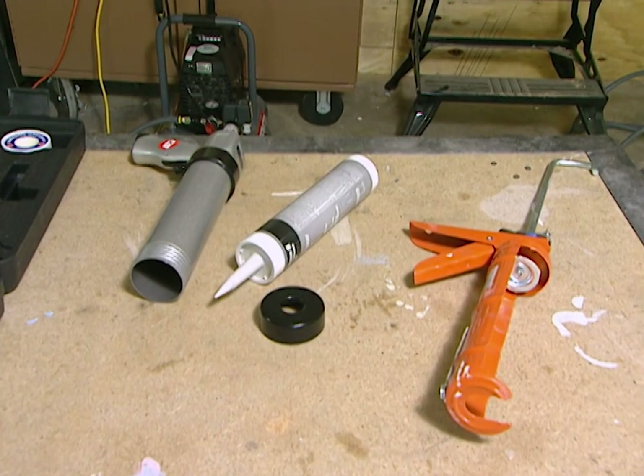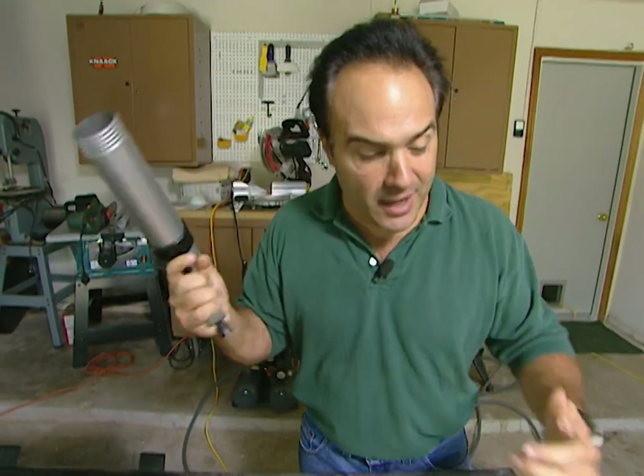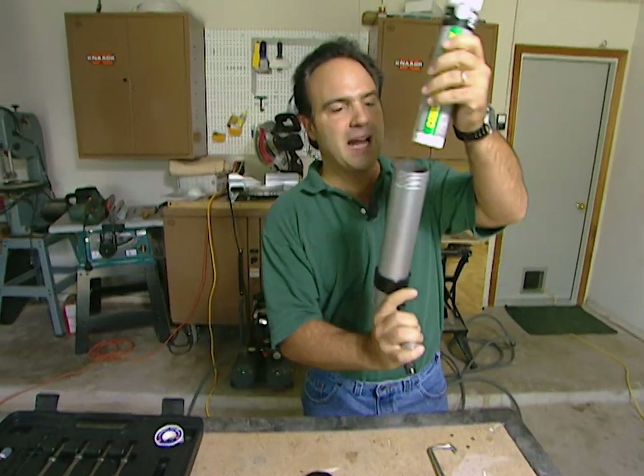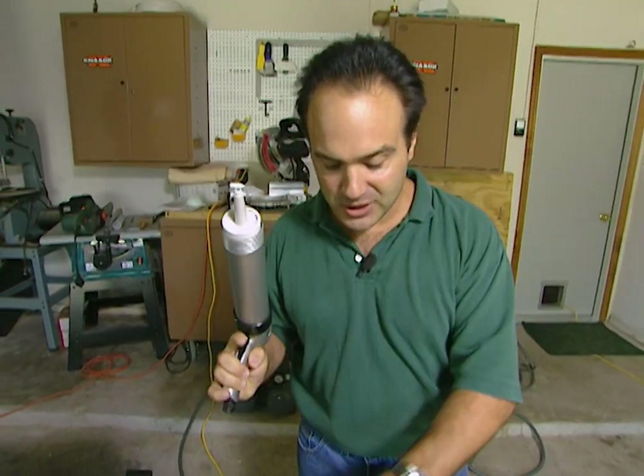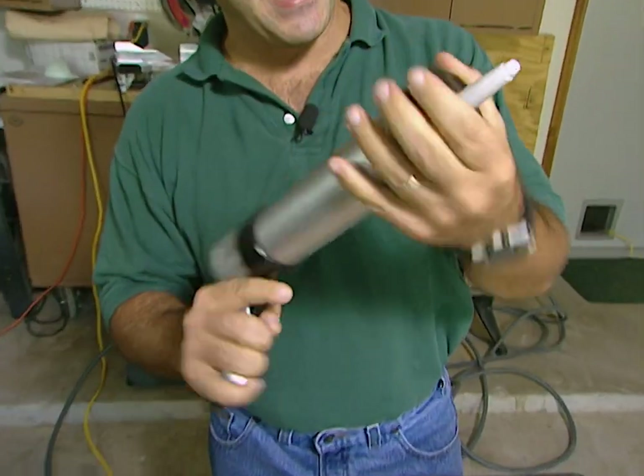Now what if you got a caulking job? I got a tool for you — how about the air caulk gun? It's a very simple tool to use. Just put your caulk inside the tube. Once it's in, all I got to do is screw on the cap and let's go do our job.